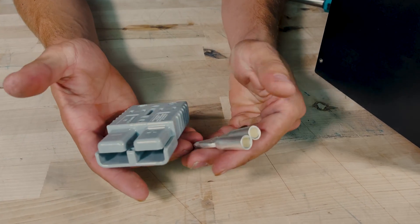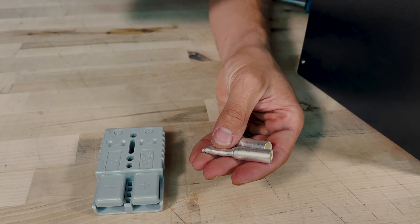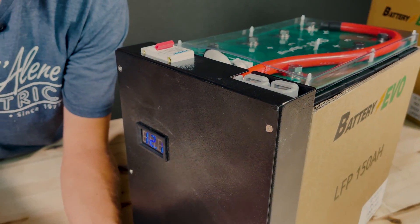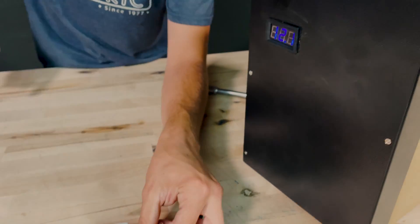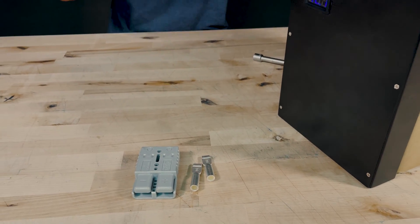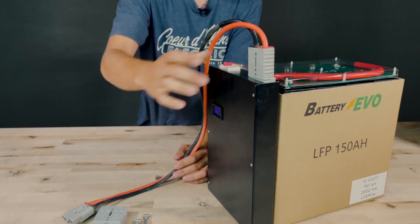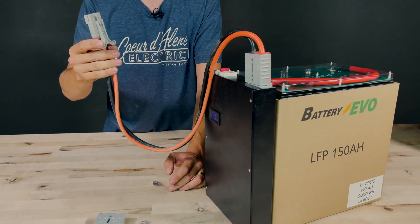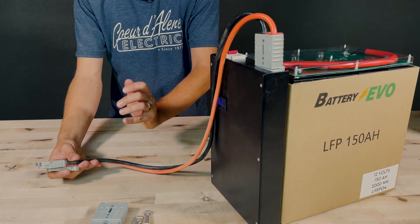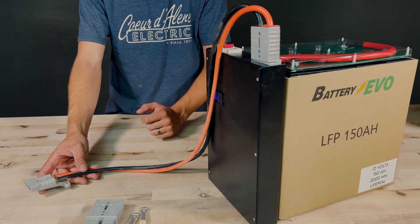In terms of getting power out of this battery, we have a couple of options. It includes an Anderson SB175 connector that plugs into the port on top of the battery. If you don't want to crimp these, there are pre-made Anderson cables available that plug right in. This particular one is an adapter to Anderson SB50, but they also make cables with ring terminals that bolt right onto your inverter or other system.